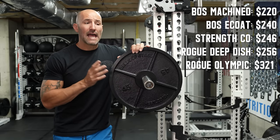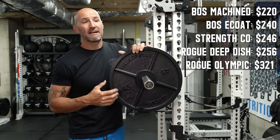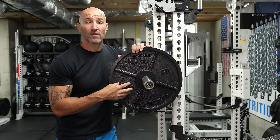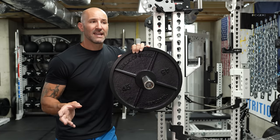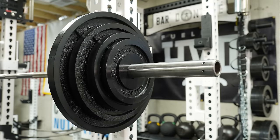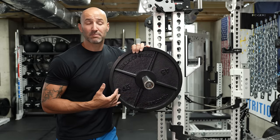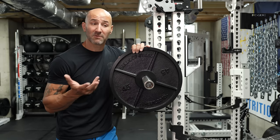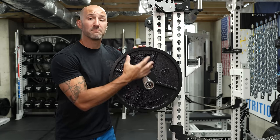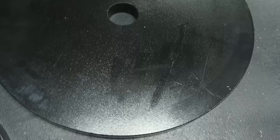That's kind of where some of the comparisons end, because as I mentioned, all e-coat plates tend to have some issues from my experience, but the Bells of Steel ones tend to have more than the others — and that's saying a lot. I only have a pair of 45s, 35s, 25s, and 10s from Bells of Steel, whereas I have about a thousand pounds worth of Strength Co plates, a thousand pounds of Rogue USA Olympic plates, and 70 pounds of Rogue Deep Dish. Across the board, the Bells of Steel plates have the most cosmetic issues comparatively.